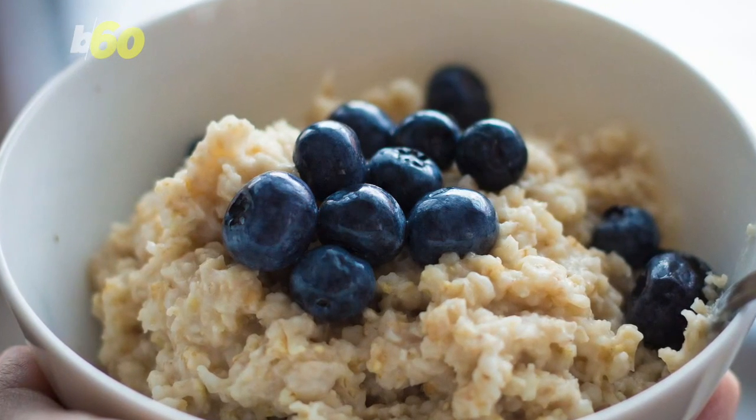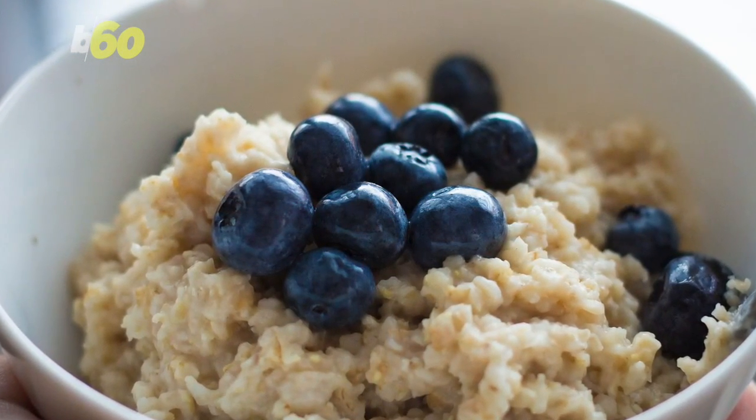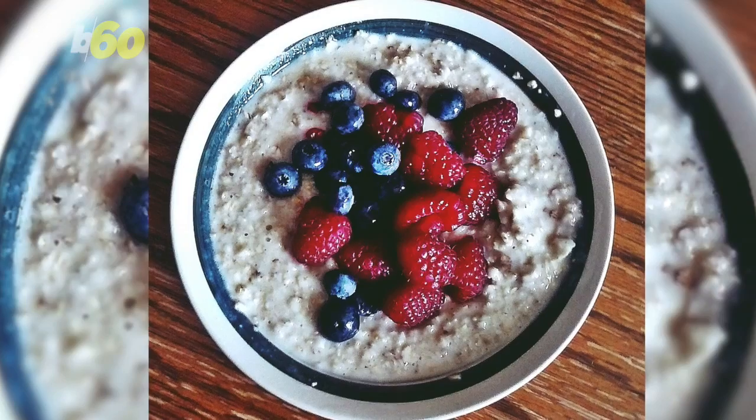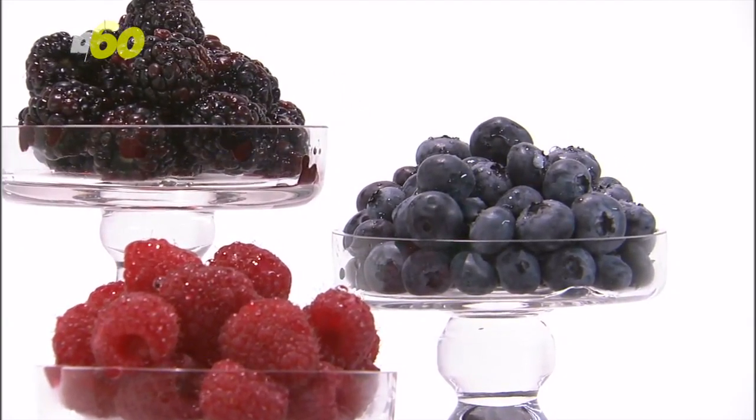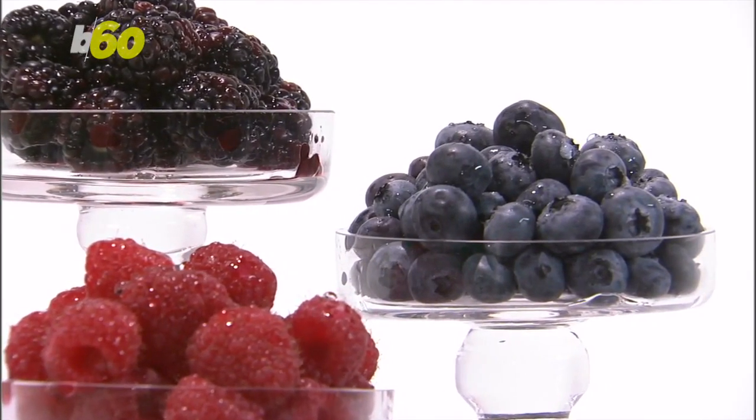For breakfast, skip the cereal and go for a bowl of oatmeal with berries. Oats will fill you up with fiber without added sugar, and the berries will bring sweetness without the carb overload.